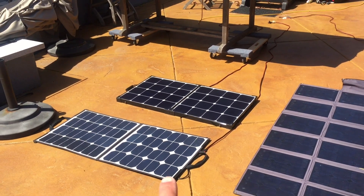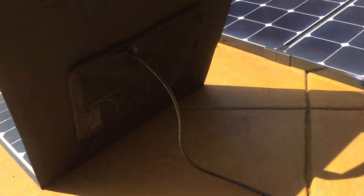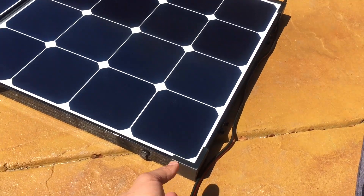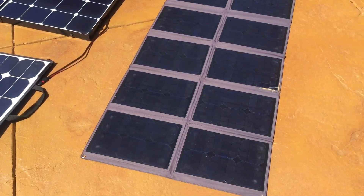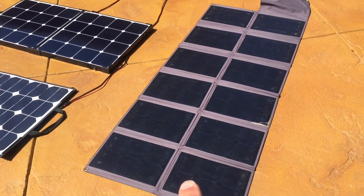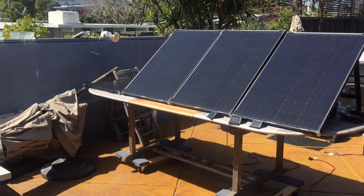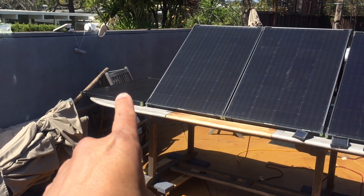We've got a bunch of solar panels here. We've got a SunPower folding 100 watt panel that comes in a nylon case, so it's really lightweight. This is the Renogy Eclipse 100 watt solar suitcase — it's got glass and aluminum and folds up too. We've got an unknown brand binder-style solar panel, which is the oldest, bought about three years ago. The SunPower was bought about a year ago, the Renogy just recently. Up here we've also got some Goal Zero 100 watt panels, and we're just going to be using that one, rated at 100 watts.